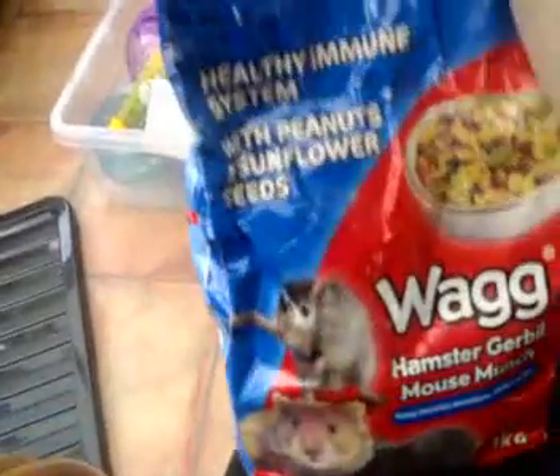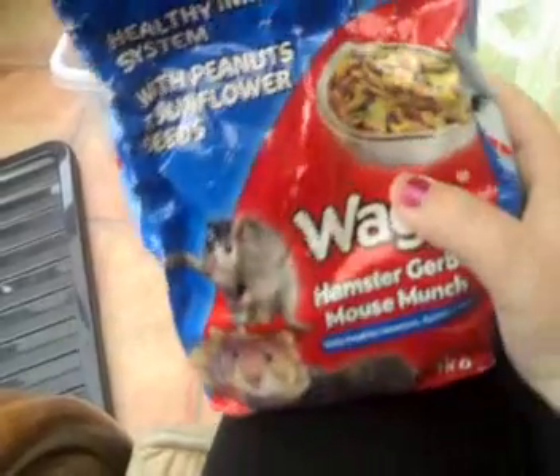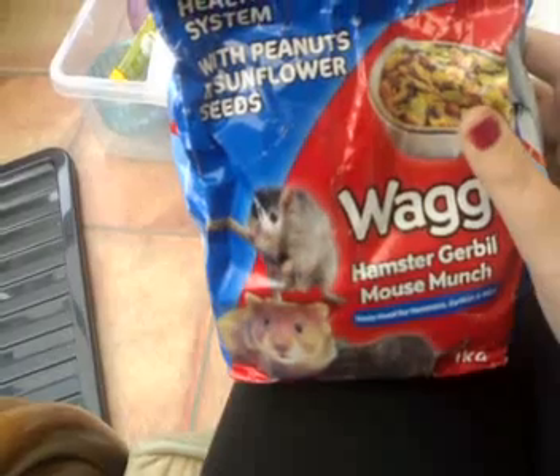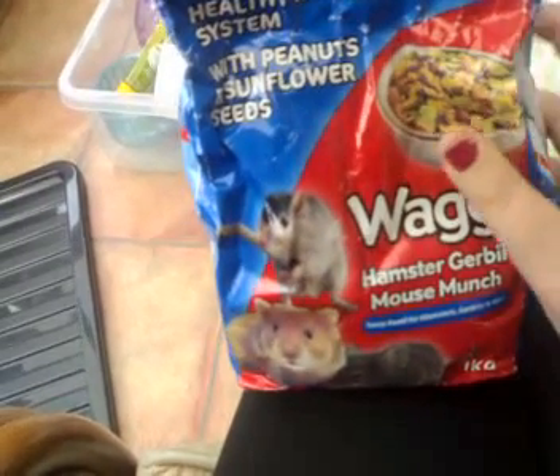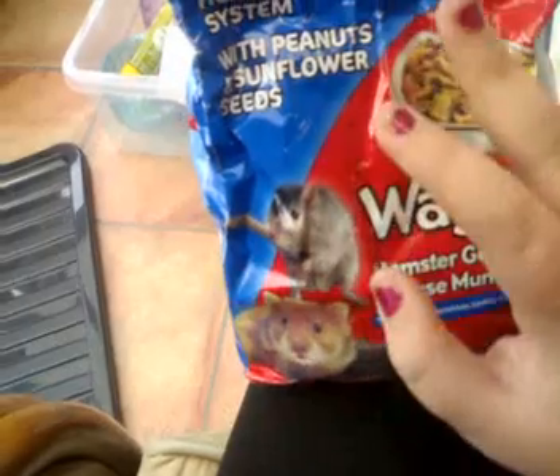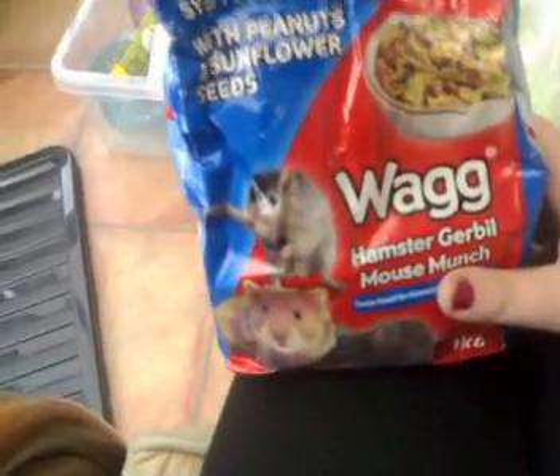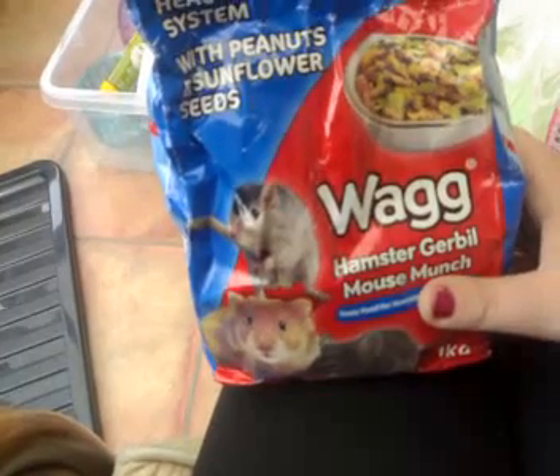It's basically a mix. You could also use Oxbow — I think it's called Oxbow Healthy Handfuls. Make sure you get this; it works really really well. Feed this two or three times a week, or just when the bowl goes down, fill it up. That's my regime.